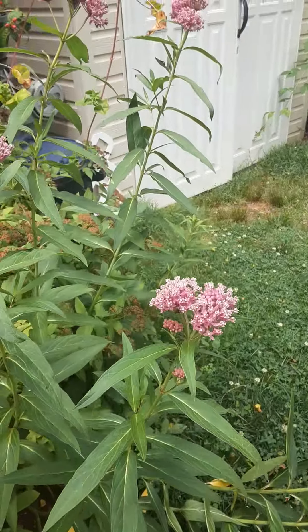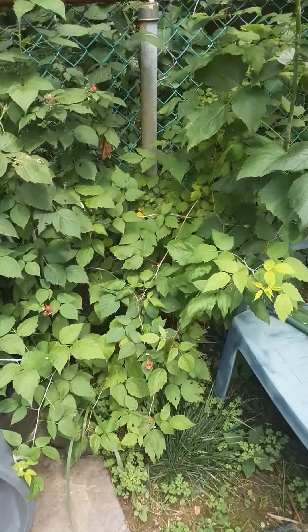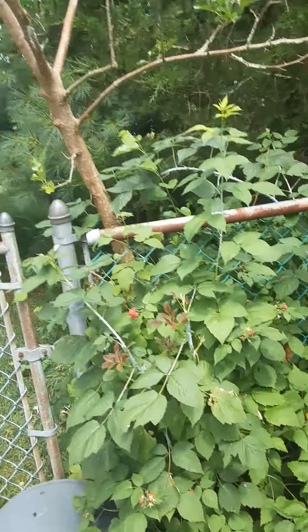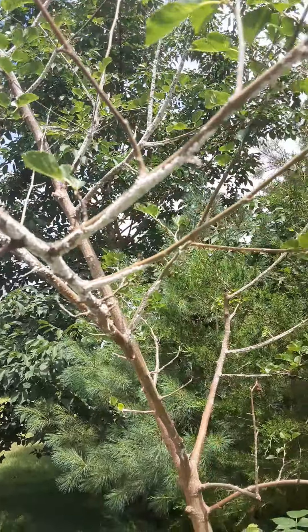Some more milkweed over here. We have our wine berries — the wild raspberries — when they're purple they're ripe. Our poor mulberry is again covered in fungus and like a red rust, it's awful.